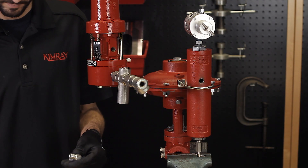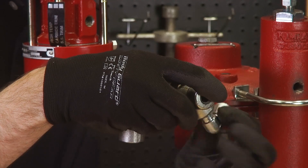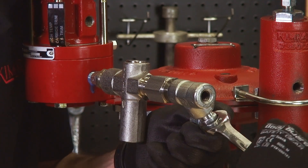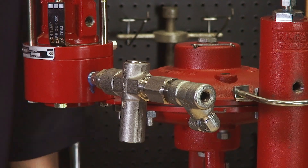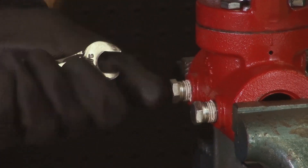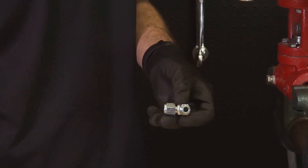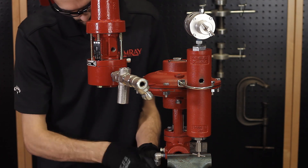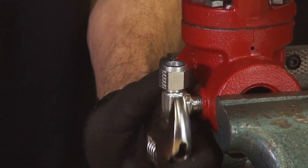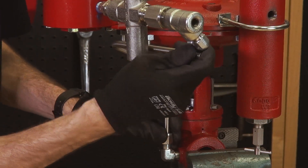Install one tubing connector into the T and another into the upstream side of the valve body. Bend, cut, and install the tubing from the upstream side of the valve to the T.